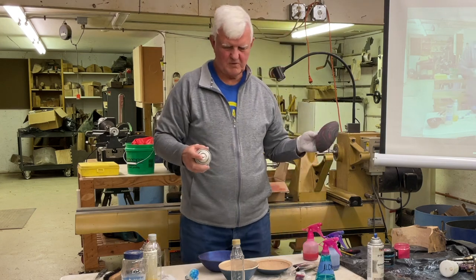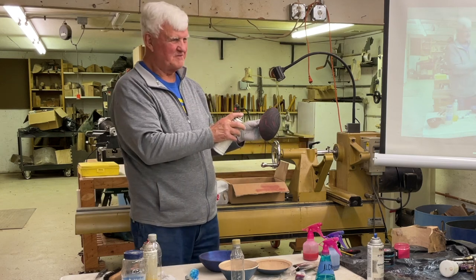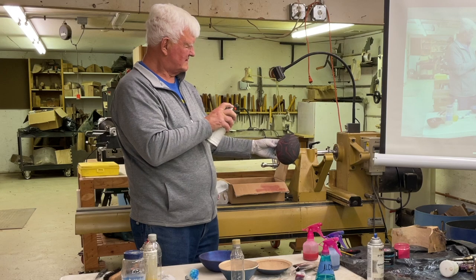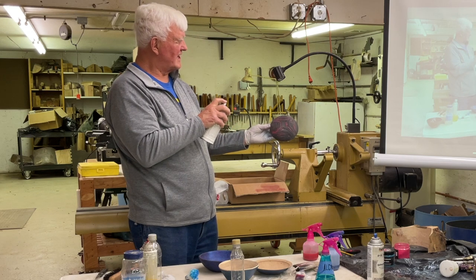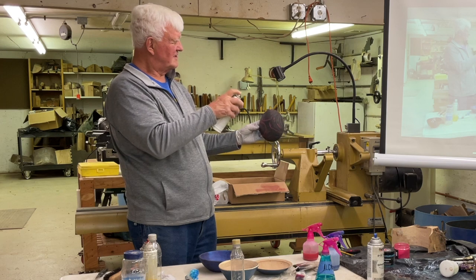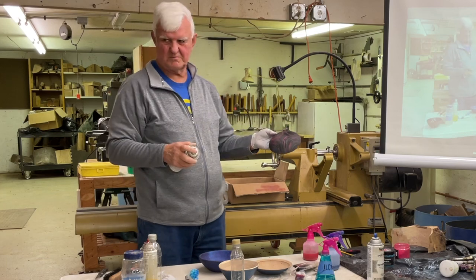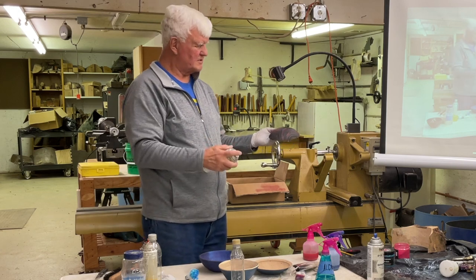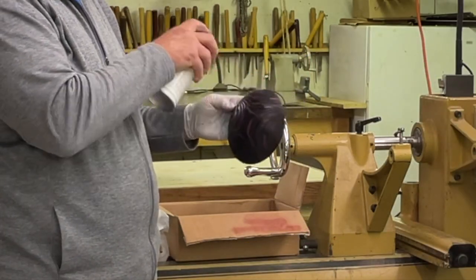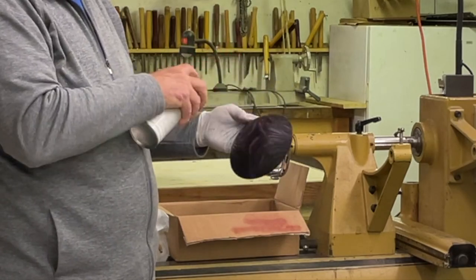This is going to stink a little bit. When you do this kind of work, do not put the spray can too close — just back up. You'll notice the colors aren't moving much now. That's pretty well put in. You can put some more on there, whatever you want to do with them, and eventually you'll get to the point when you want to finish it. That's enough to seal it.